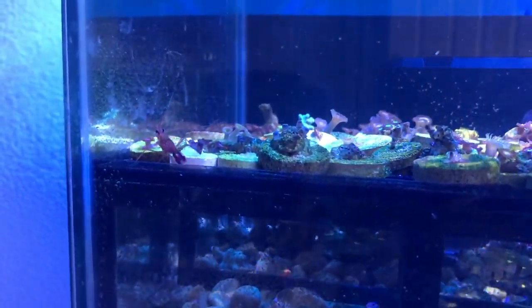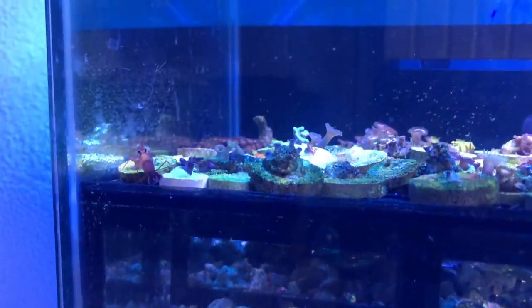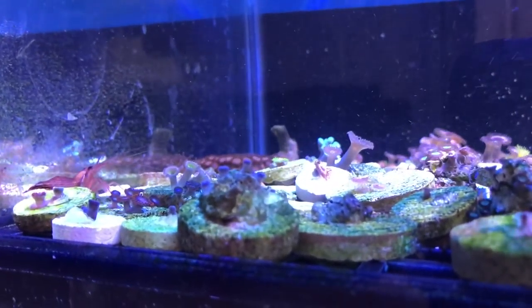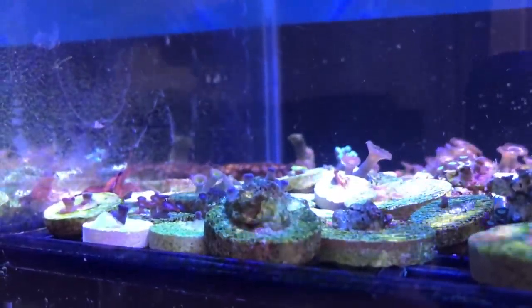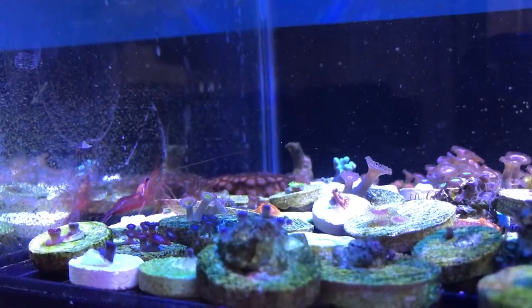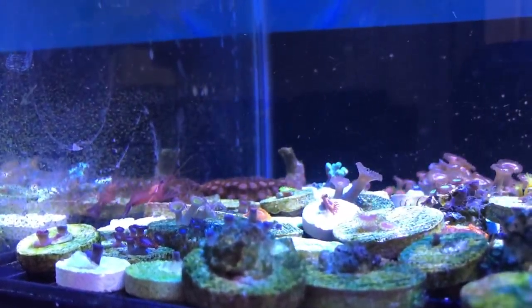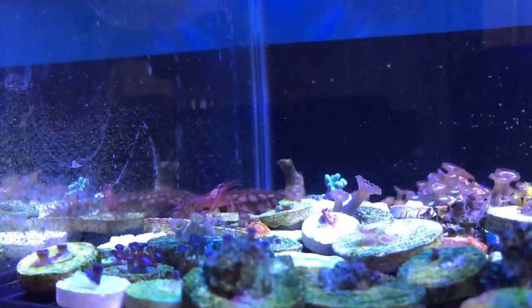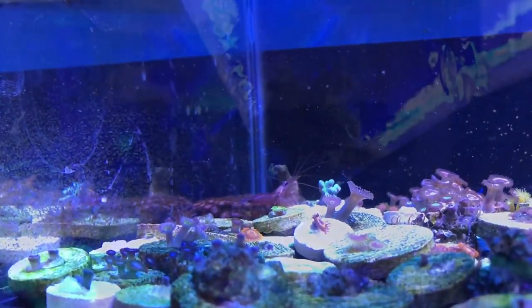Now for the 180 I do have a whole bunch of peppermint shrimp in there but I don't see those guys doing anything at all — probably because they get fed along with my fish. But in this tank they're not getting fed, so they take care of the problem. It's real nice when things start actually working the way they're supposed to. You can see these guys just walking all over the place taking care of any little Aptasia.